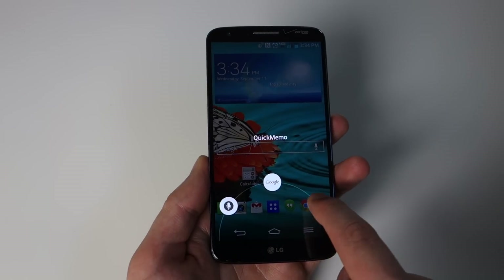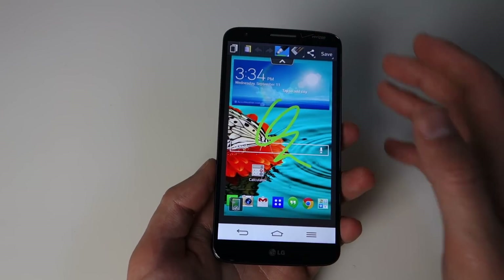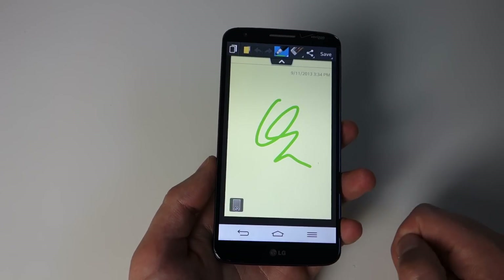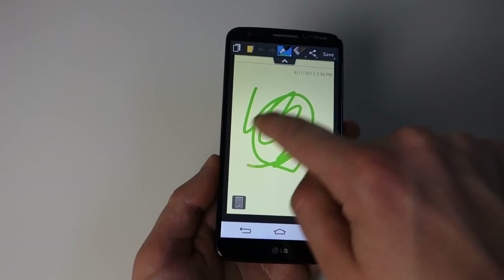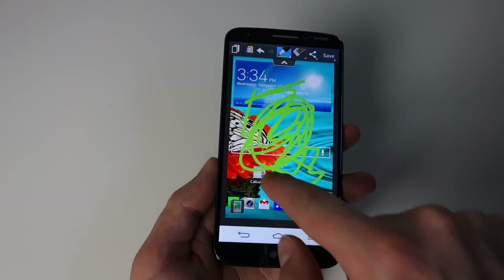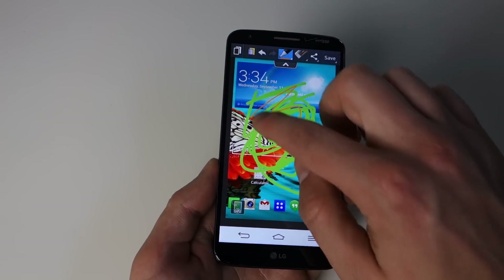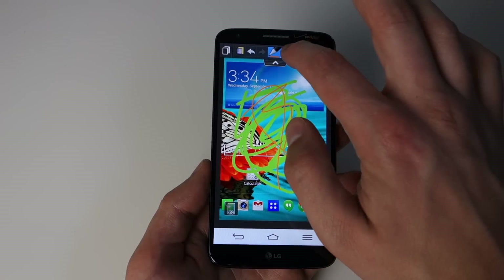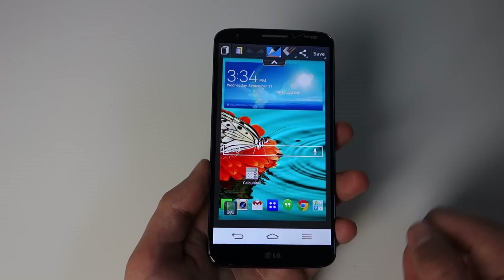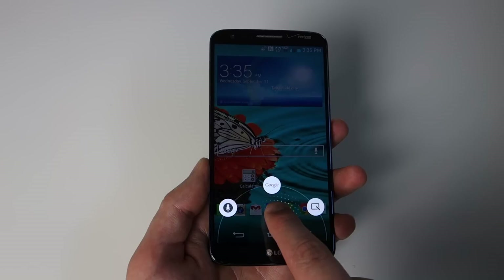The other cool thing is they've created a shortcut to Quick Memo, so you can get into Quick Memo from anywhere. Quick Memo is a big deal with LG — it allows you to draw onto a note or draw on a screenshot, since it takes a screenshot as well. You can change brush styles and colors and all that. You've probably seen these memo apps before, so you know how they work.